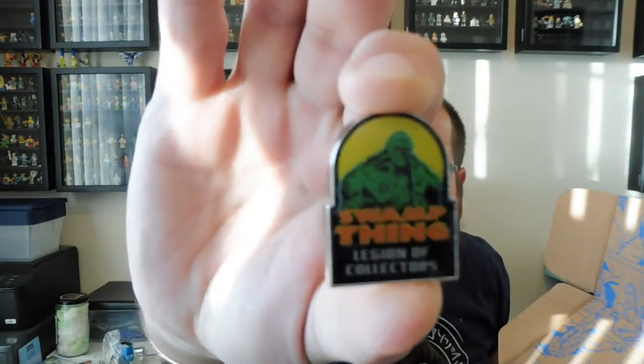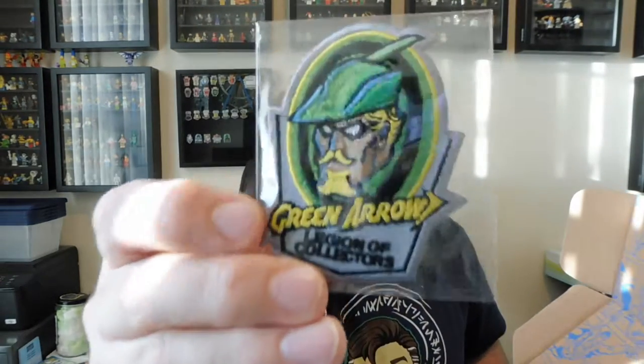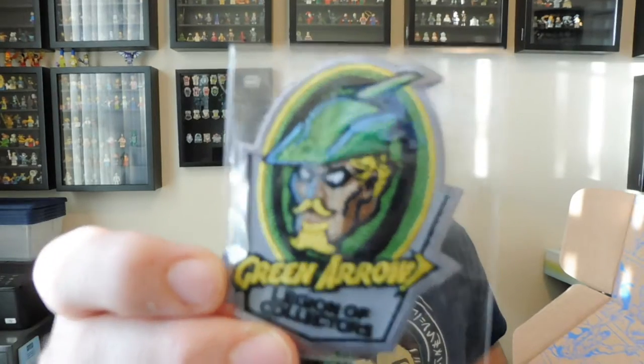So on the top, as usual, we have a pin. I'll go ahead and pull it out of the plastic, and it is Swamp Thing. Being Legacy, these are all older — maybe not original, but older at least — comic variations of these characters. And the patch is Green Arrow. Very cool.